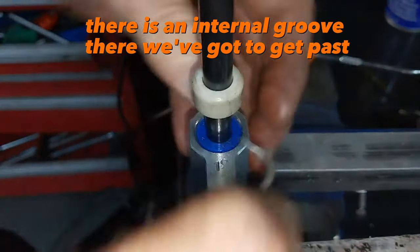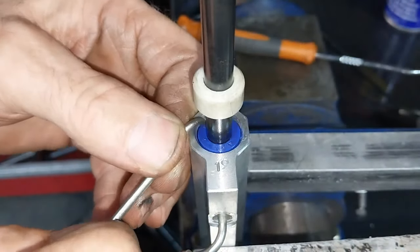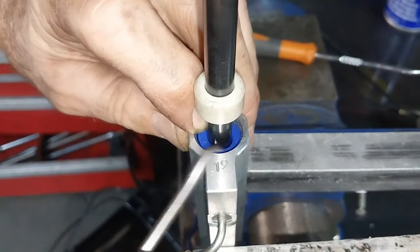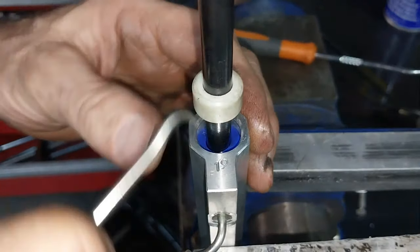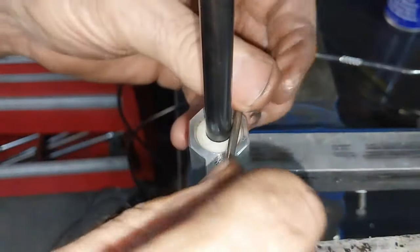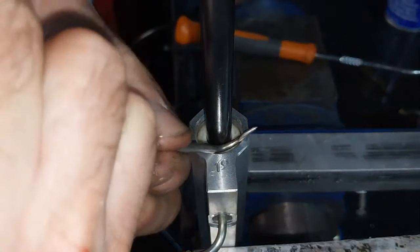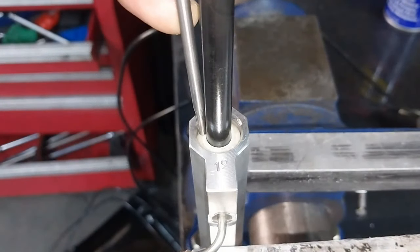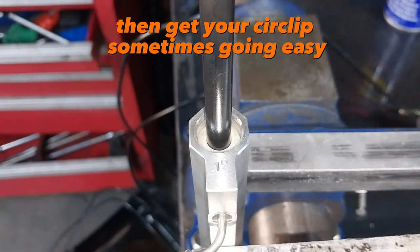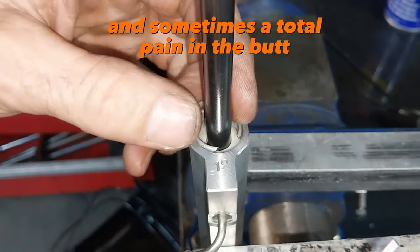There is an internal groove there we've got to get past. Push it past there, use this to push it down — this needs to be pushed down. Make sure that's pushed down enough like that, and get your circlip. Sometimes it goes in easy and sometimes it's a total pain in the butt.